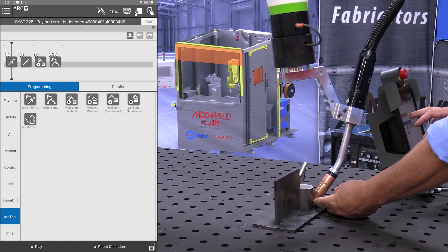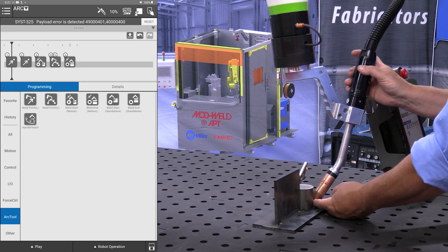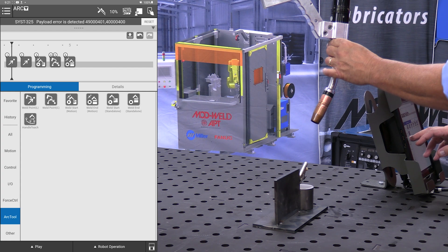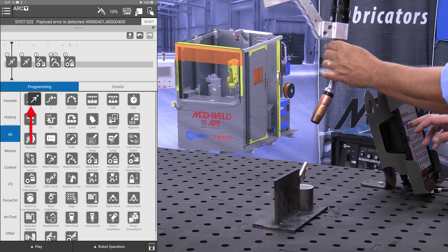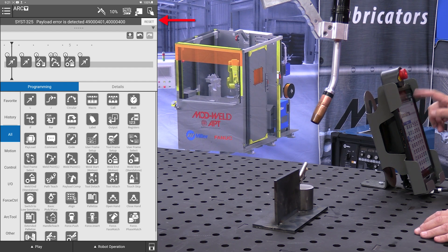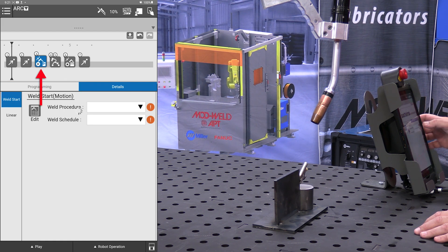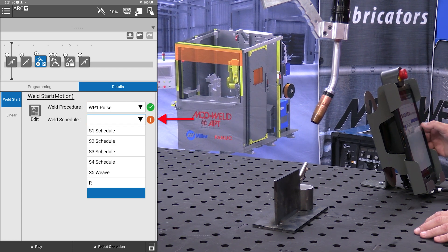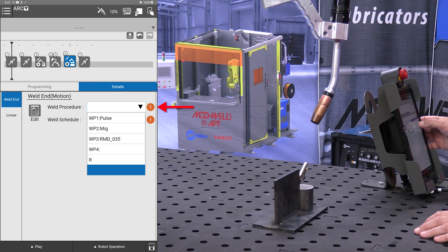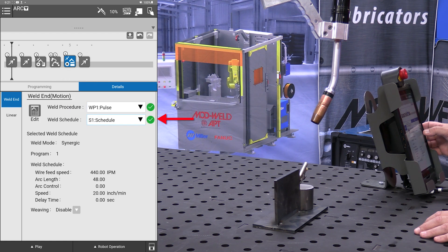So from here we have our weld start and our arc. I'm going to add a weld end, and then I'm simply going to move the robot up off of the part, go to all, and simply drop in a point. And that is our program. Now, like any other welding program, we have to go in and give it our procedure and a schedule — for our weld end as well: same thing, procedure and a schedule. And the program should be ready to try out.